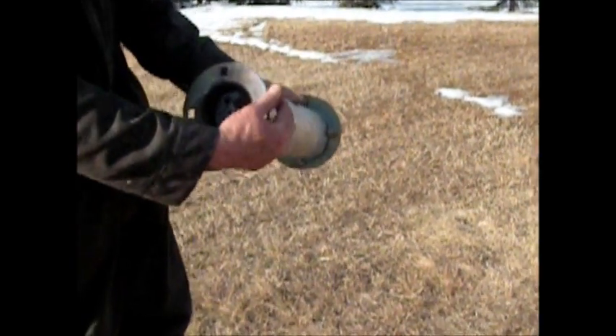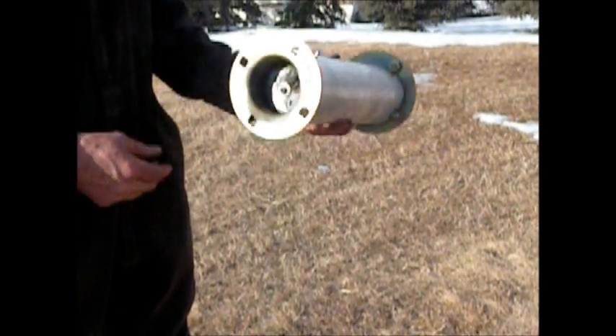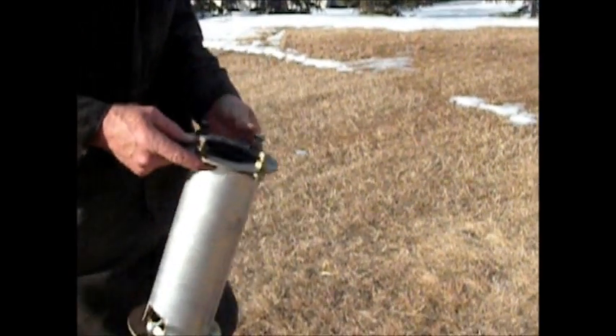It's got a volume control so you can control it, but you really don't need that — you can get around it with the right size of holes. Go ahead and look these things up on YouTube too; they're probably the cleanest burning stove you'll ever see.